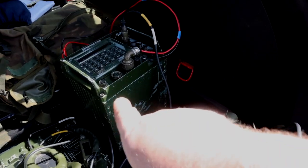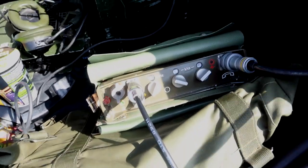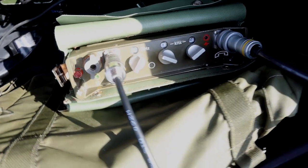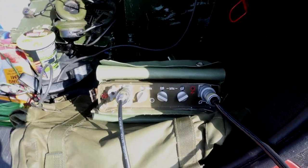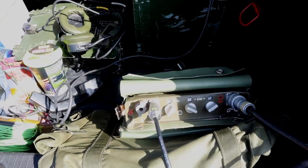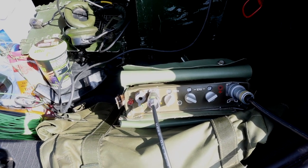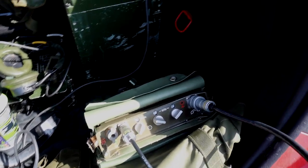I might have to go and use the bigger radio in a moment — not getting much on this one. Wow, that sun's really strong. CQ, CQ — this is 2 Echo Zero Echo Zulu Tango Portable, calling CQ, standing by for call.